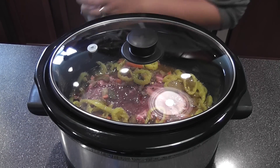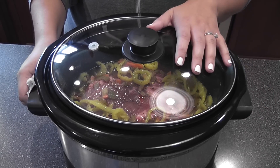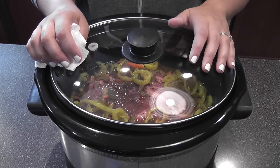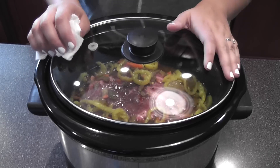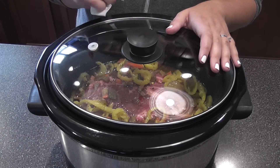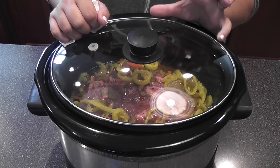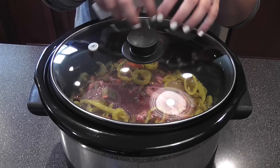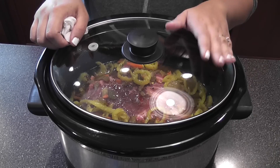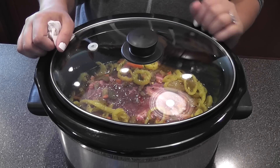Then I just sprinkle the Italian dressing all over and give that a stir. All you need to do is cover it and put it on low and cook for eight hours. I serve this with sandwich rolls that I toast in my toaster oven — I roll a little bit of butter on there and toast them for a little bit and they come out nice and crispy. When you add all the au jus it just kind of balances out.